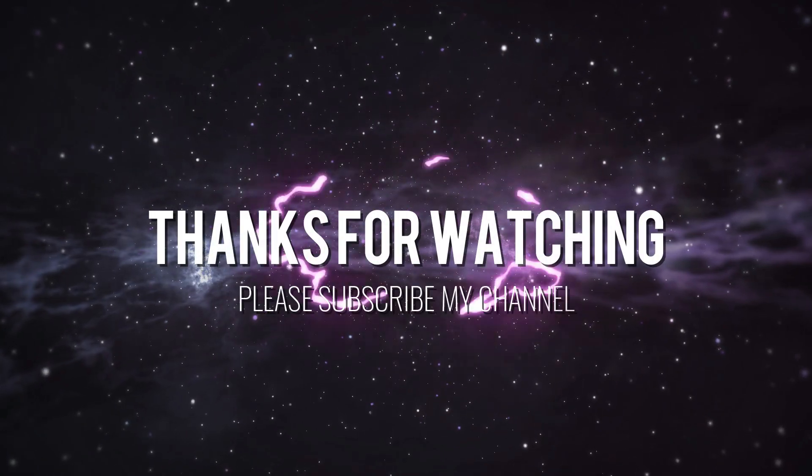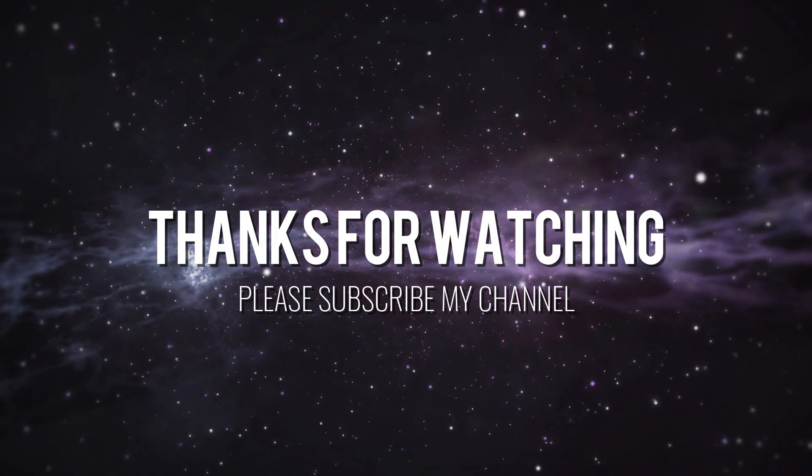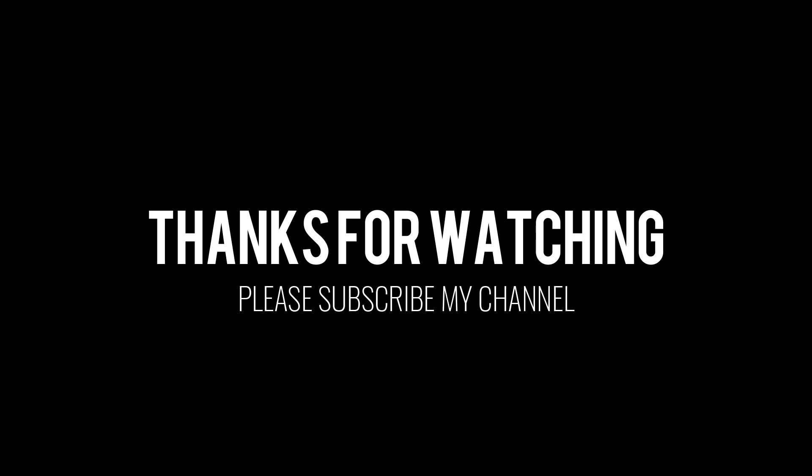Thanks for watching, hopefully this has been informative. If you'd like to try out one of our other videos, please click on the link on the screen now.